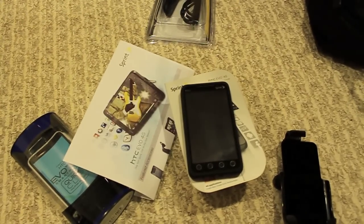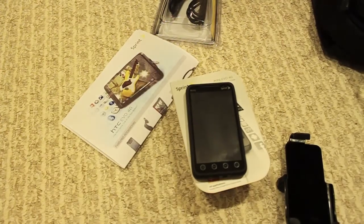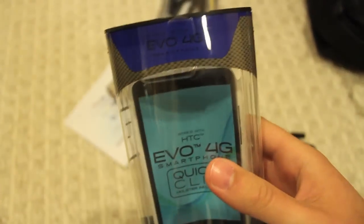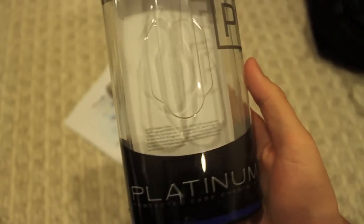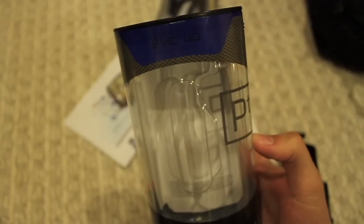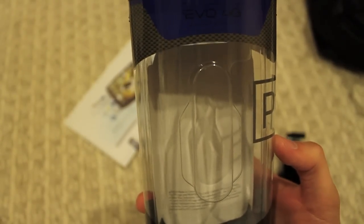Last but not least, I stopped over at a Best Buy right down the road immediately following and got this next accessory. This is a brand of cases that Best Buy Mobile is carrying called Platinum PT. As you can see right here, it's for the Evo 4G smartphones — that's what it's made for.